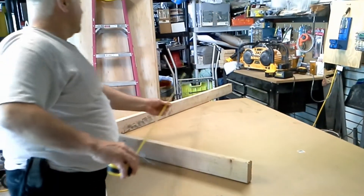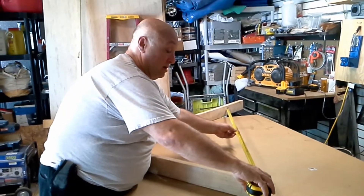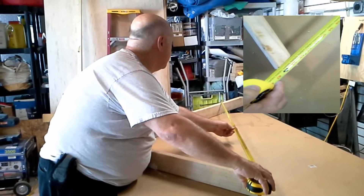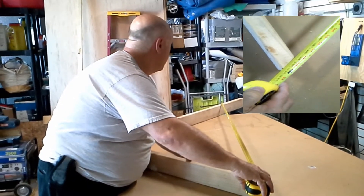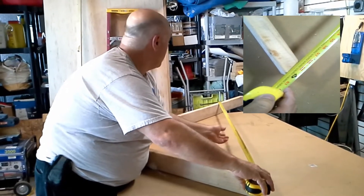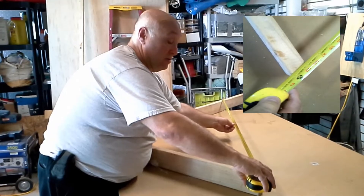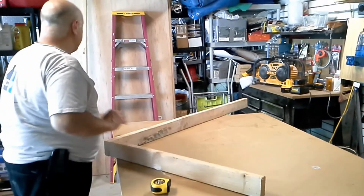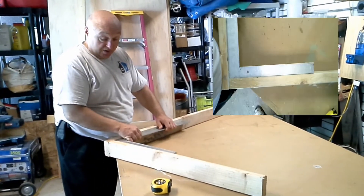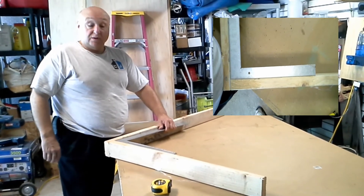Now this is where you could use a helper. If you take this and have somebody hold that right there, you'll have five feet from outside to outside. I can see from right here it's a little bit off, so I'm just going to move that out. And I'm on the outside edge right here and on the outside edge over there, and it'll measure five feet across — then you know that you're square. We can check that by throwing a framing square in there, and once you get the framing square in there, you can see that it's perfect.